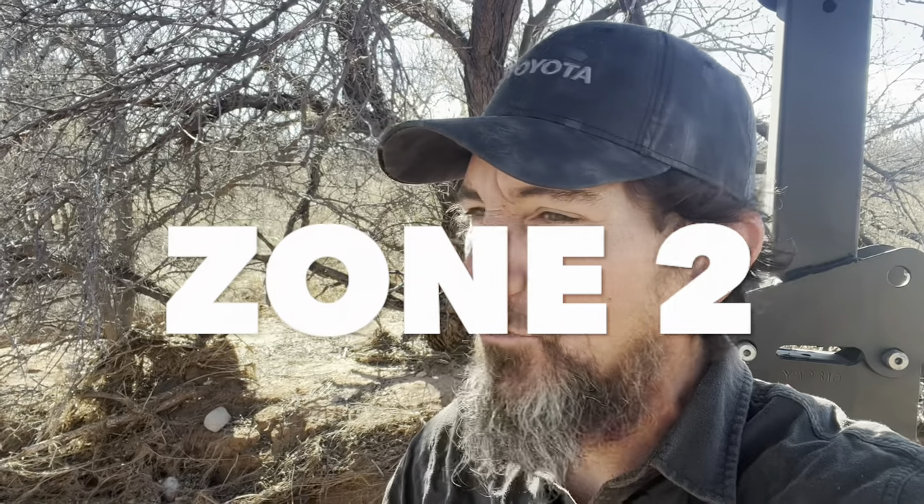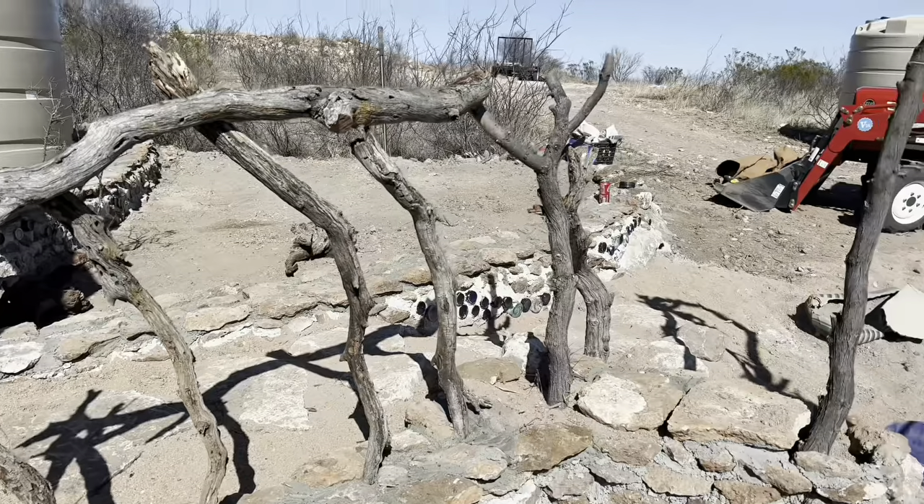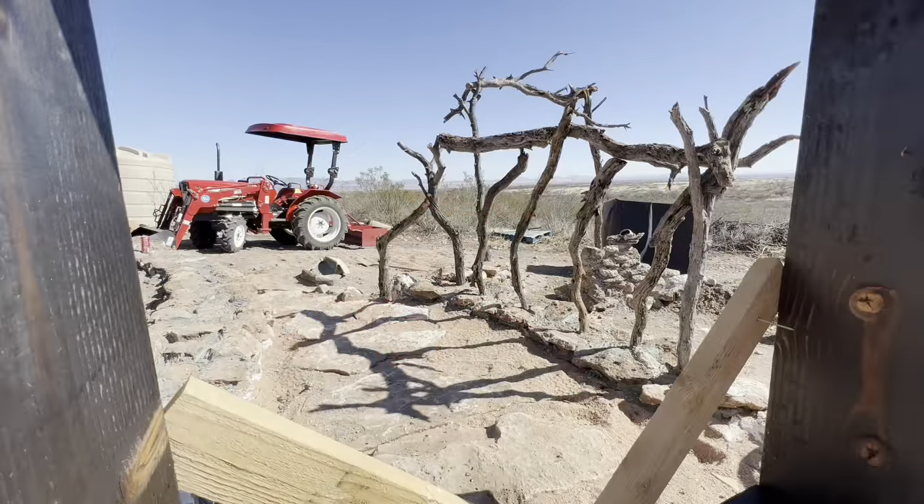I'm glad you're watching this video and glad you're with me today. I had to come down to the wash because it's another breezy day — these breezy days really mess up my videos — but it's a beautiful day despite the wind. So I'm down here in the wash, kind of got a wind block going on down here. It's the best I can do for you guys today.